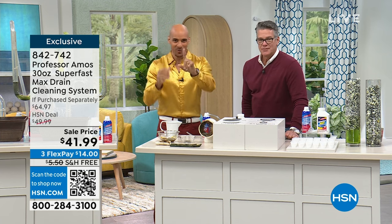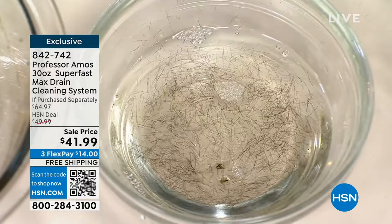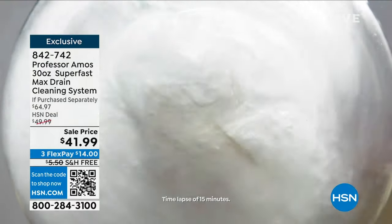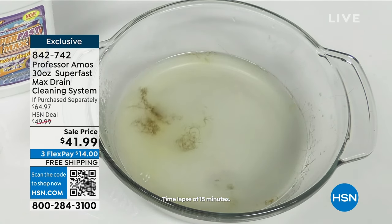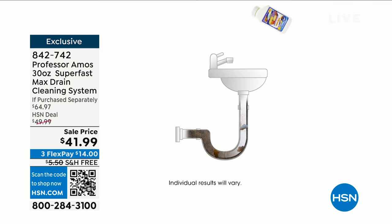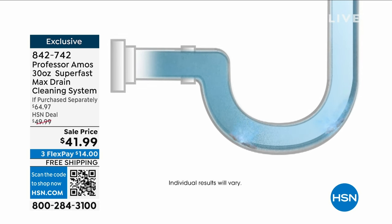We have one of the only hair-dissolving formulas in the country that we know of here at HSN. I'm going to pour Superfast Max right over top of that hair. I want to show you a time-lapse because it takes 10 minutes for this to happen. Pet hair, human hair, fuzz, lint, fur — any of that matter building up inside the drain line — Superfast Max is going to turn it into foam. And remember the term: saponify. You get 36 applications of this — that is plenty for the year. Combine it with the foam maintainer and your drains are going to be beautiful and pristine.